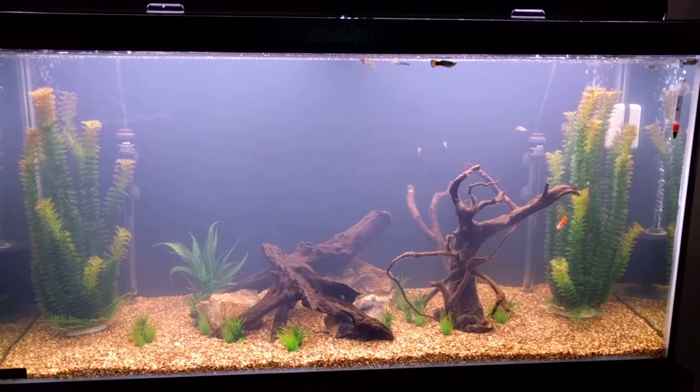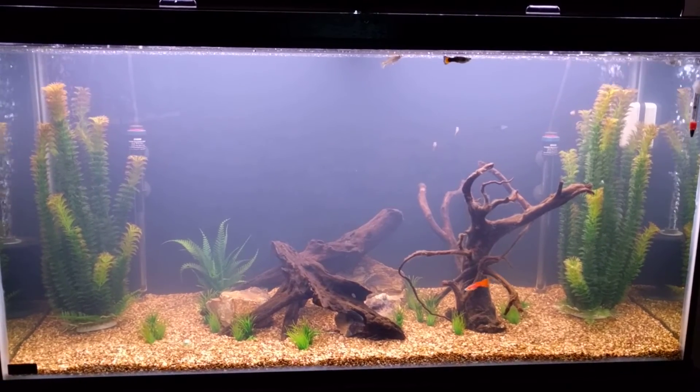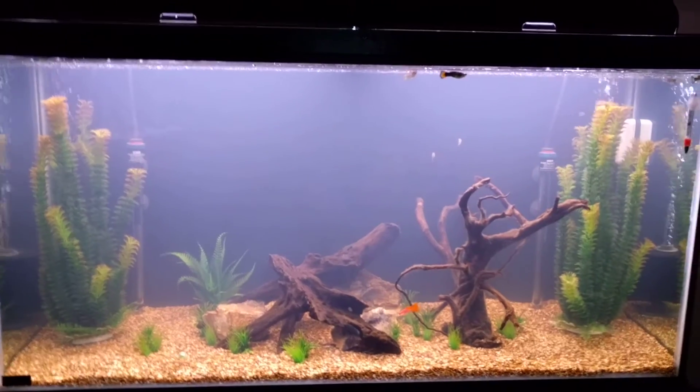So hopefully this works. I'm going to check back in a couple hours and see if the tank is all cleared up, and we'll see if my fish are still swimming. Talk to you later.